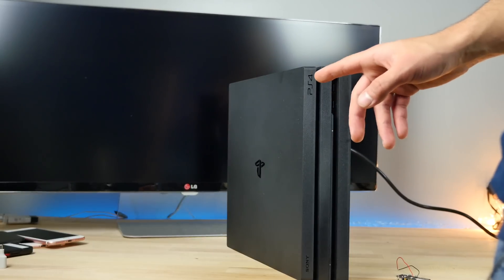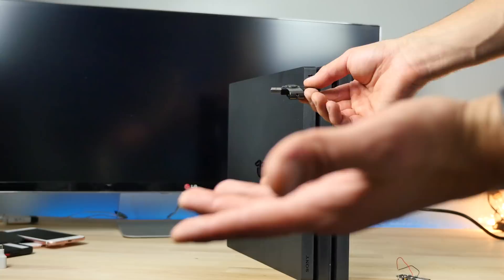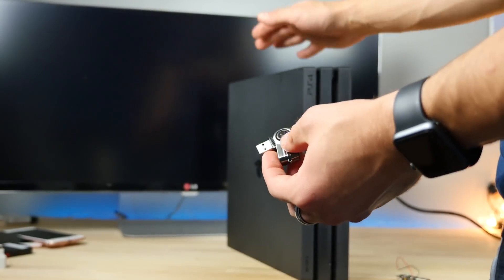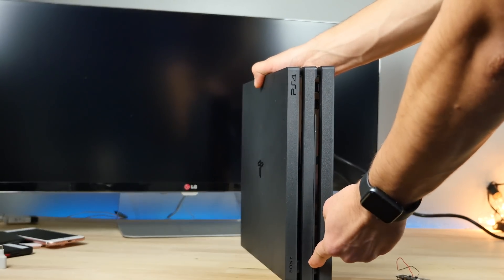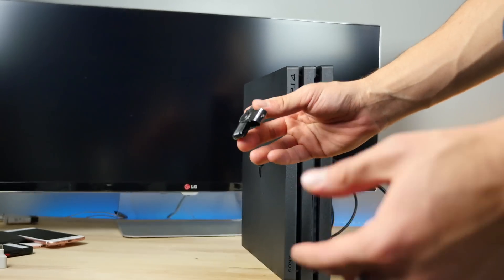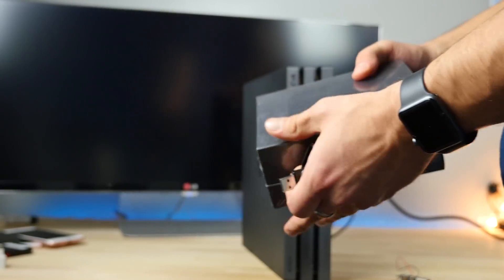So neither the PS4 Pro nor the Xbox One S have survived these torture tests. The front ports are protected on the PS4 though — so if someone were to plug one of these in through the front, it would survive. Learned something today. I thought the PS4 would actually survive but apparently not. Both game consoles are dead — just like computers, no different.